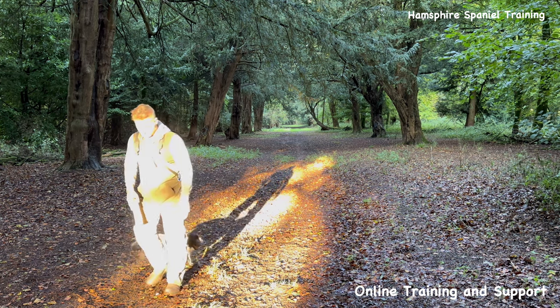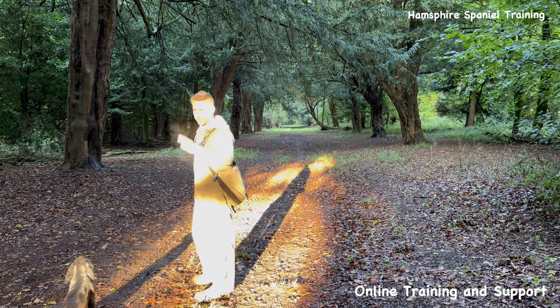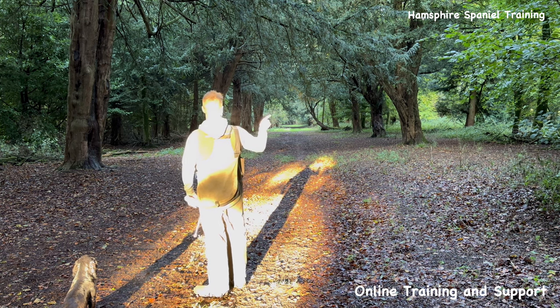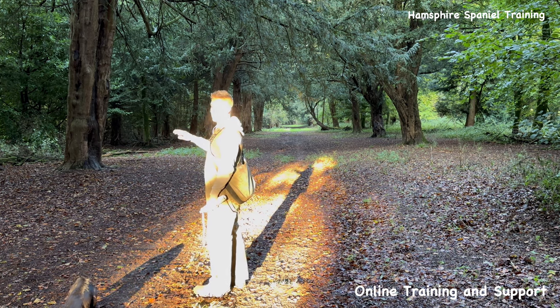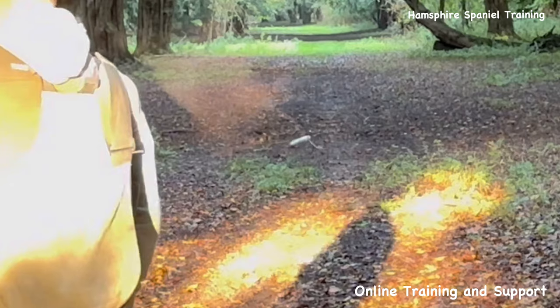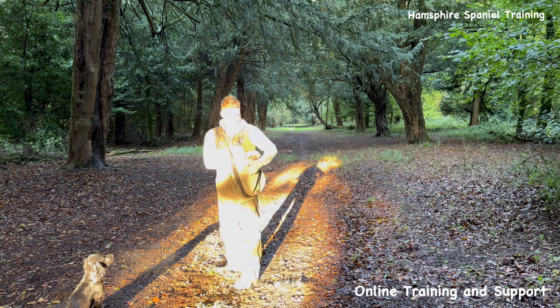We've got one more on the right to do. The sun's a nightmare — when he runs out and I stop him, I'm actually going to throw one to the left, and then try and pick him for that right one. So he'll have seen one go out straight ahead and one go out to the left, but I don't want either of those — I want the one on the right.